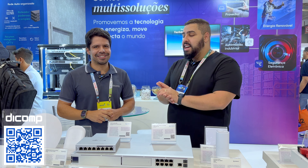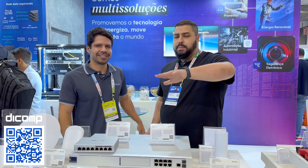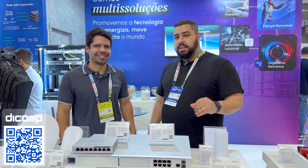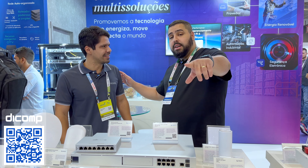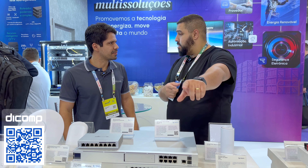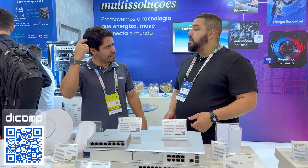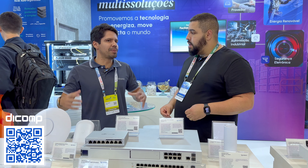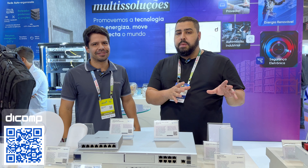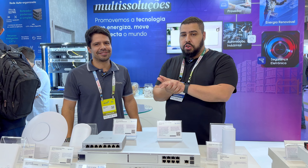De fato, loucos. Boa feira para vocês aí — a Brint está top. E a Dcomp sempre está presente. Feira de segurança vocês estão também — Exposec, Dcomp está presente. No Turicom também a gente vai estar expondo. Sempre nas principais feiras do Brasil a gente está lá. Se você não veio na Brint, fica ligado numa próxima feira para vir pessoalmente conhecer a turma da Dcomp.